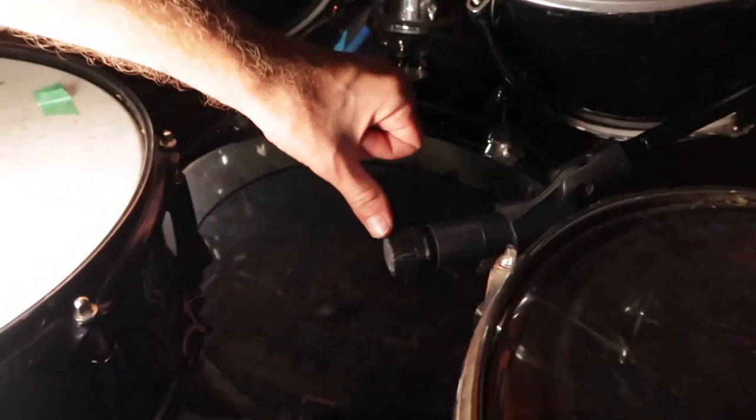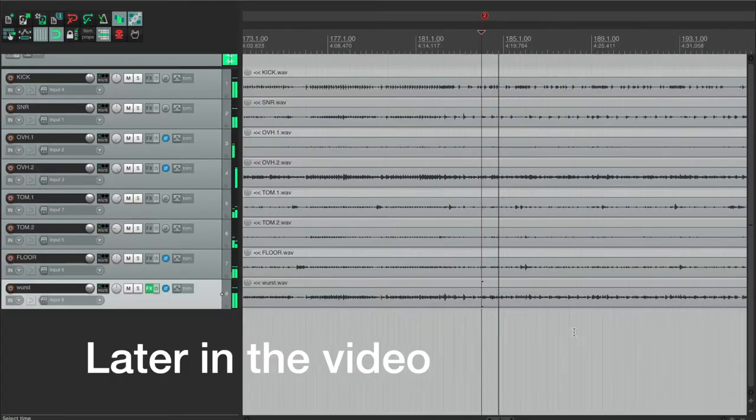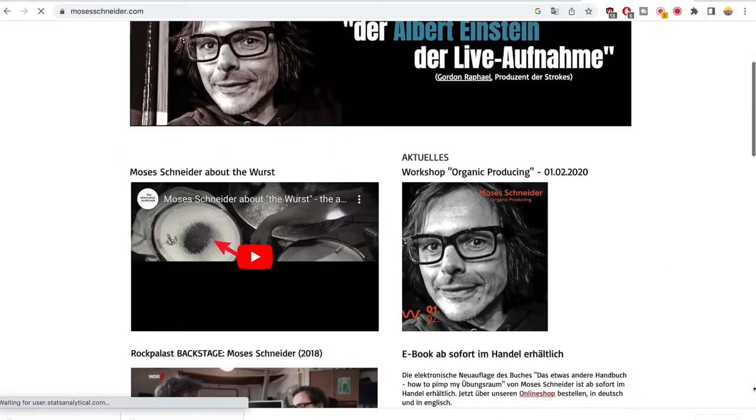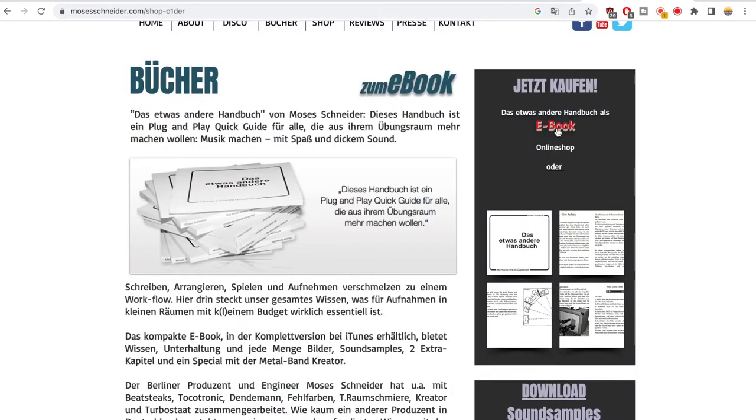We're going to mash up two videos here. I was once at Jam House, then left for nine months and came back to see what changed. As a gift, I brought the guys an SM57 and we tried the recording technique from Moses Schneider, who worked with bands like Kreator and many famous bands in Germany. This mic technique is called the Worst, and it's simply awesome — a great way to get a great sound in your room. Moses Schneider has a full book on how to transform your rehearsal room into a recording studio. I will put the link down in the description.